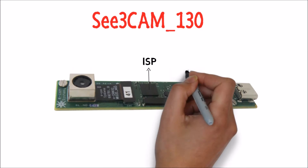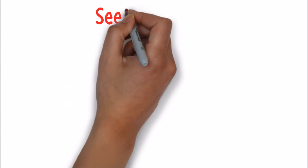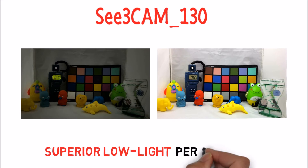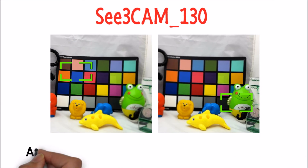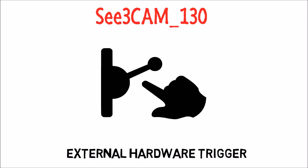C3Cam 130 stands out from the available USB cameras with a great combination of both hardware and software features. The C3Cam 130 houses OnSemi's AR1335, delivers superior low-light image quality, features high-performance ISP to handle functions like iHDR, autofocus lens with user-selectable ROI focus, and external hardware trigger.